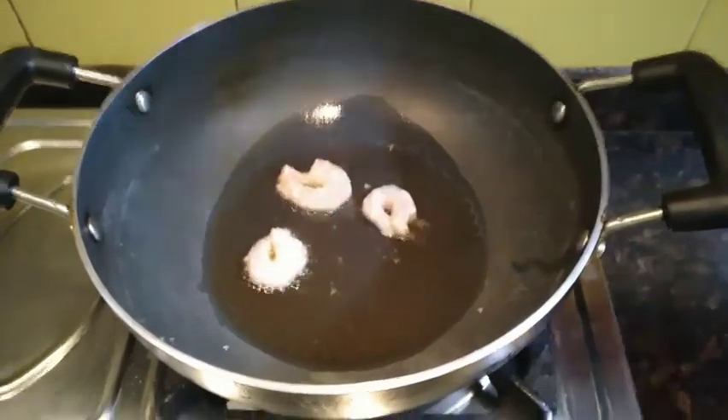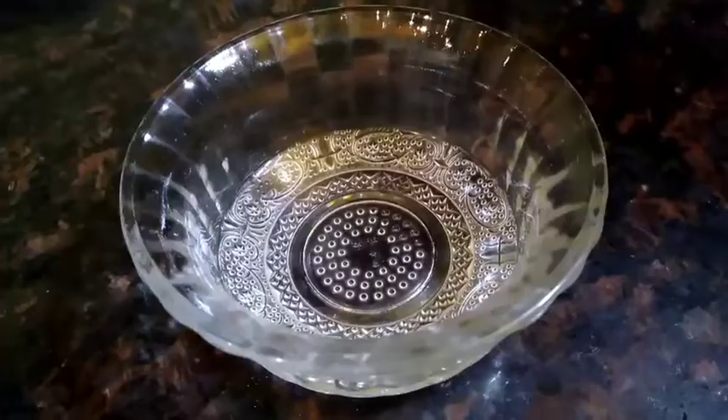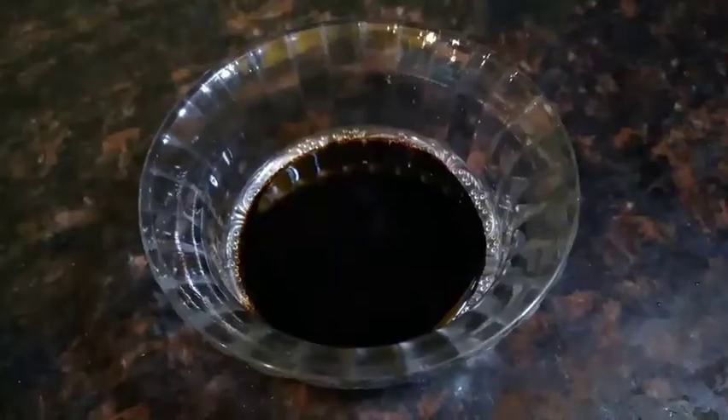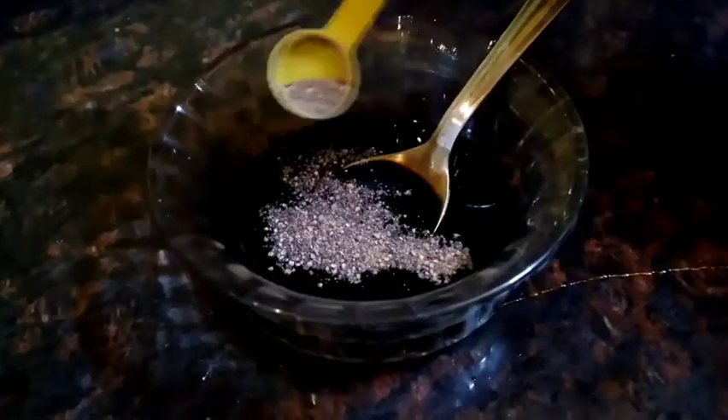While the shrimp is getting fried, we will prepare the sauce. For the sauce, we will add two tablespoons of soy sauce, two tablespoons of honey, a little bit of black pepper powder. We can also add red paprika powder.